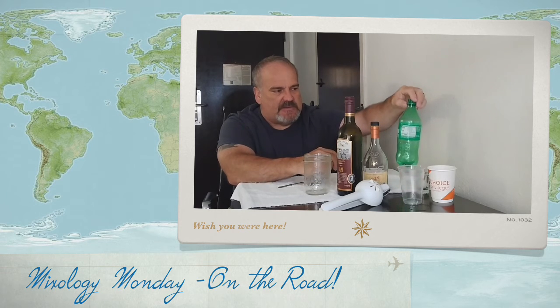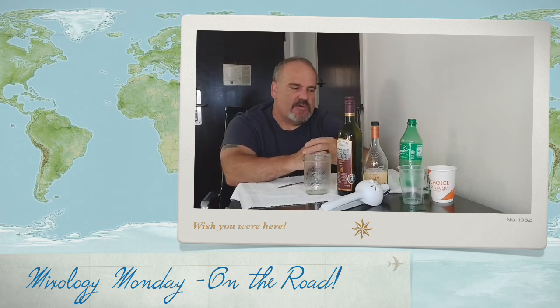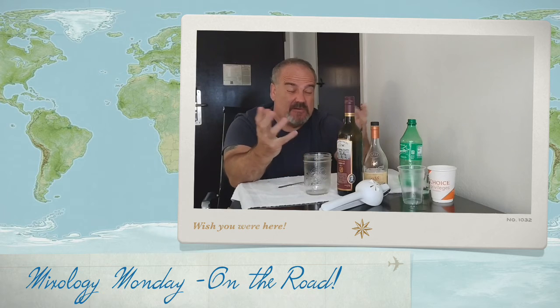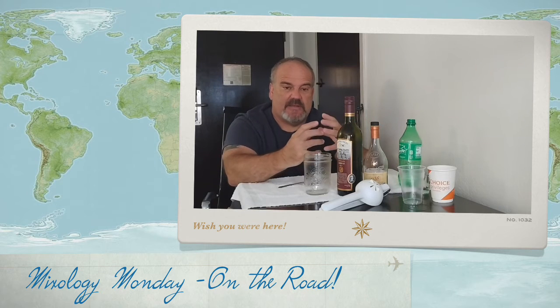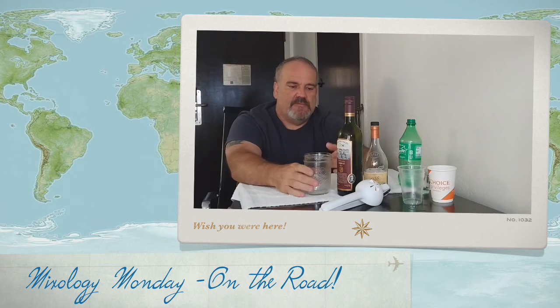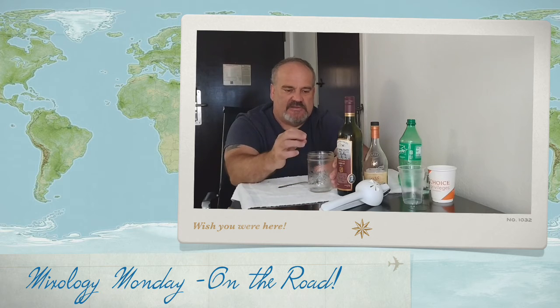I'll top it with a Sprite — the sugars in the Sprite will help engage the drink so you don't have to worry about adding simple syrup. And if you're making a pitcher, anything with sugar will help the sangria last a lot longer. Start out with some muddled fruit — I had muddled some grapes previously — put that in the glass along with the juices.